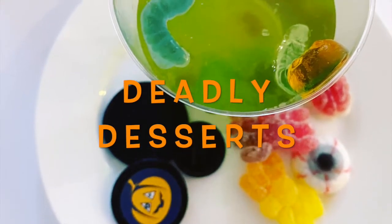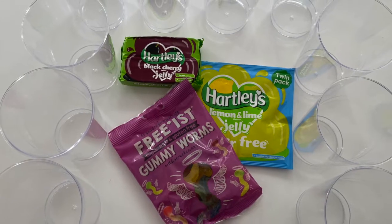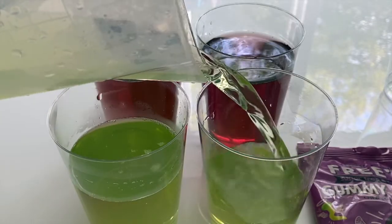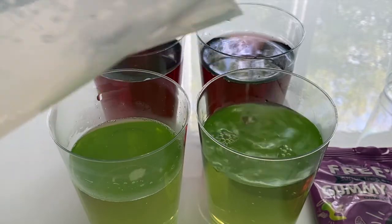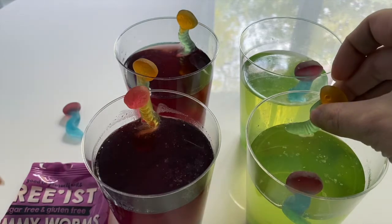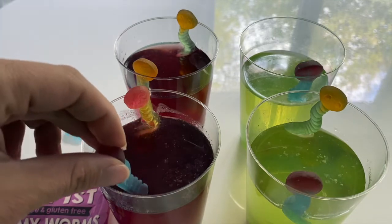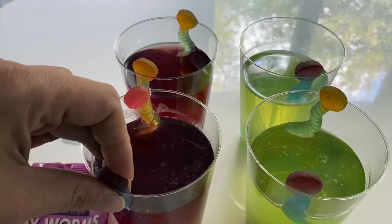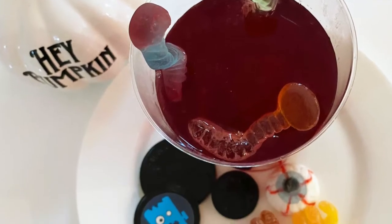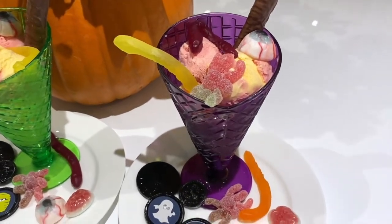I have two variations on easy kids' desserts — one with jelly, the other with ice cream. For the jelly I used a blackcurrant flavour and a lime flavour to get the Halloween colours. I couldn't quite work out the best point to add the worms — I tried straight away but some slipped, then halfway through setting which helped somewhat. I got these Halloween sweets from the cupboard, dressed them around the plate, and got a pretty good reaction from little miss C and her friend on a play date.